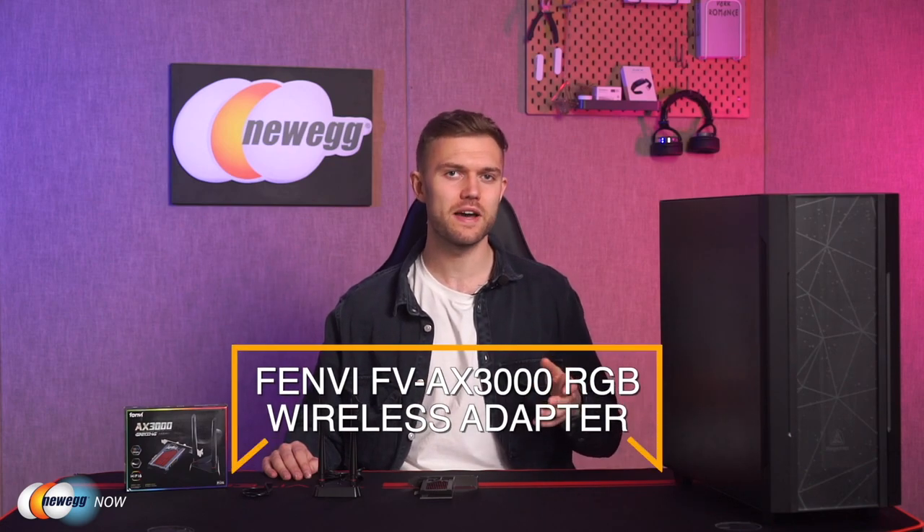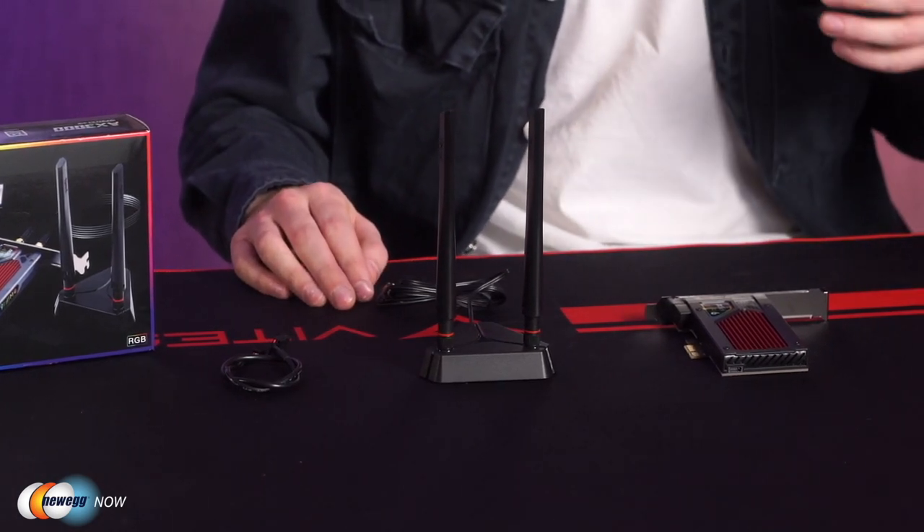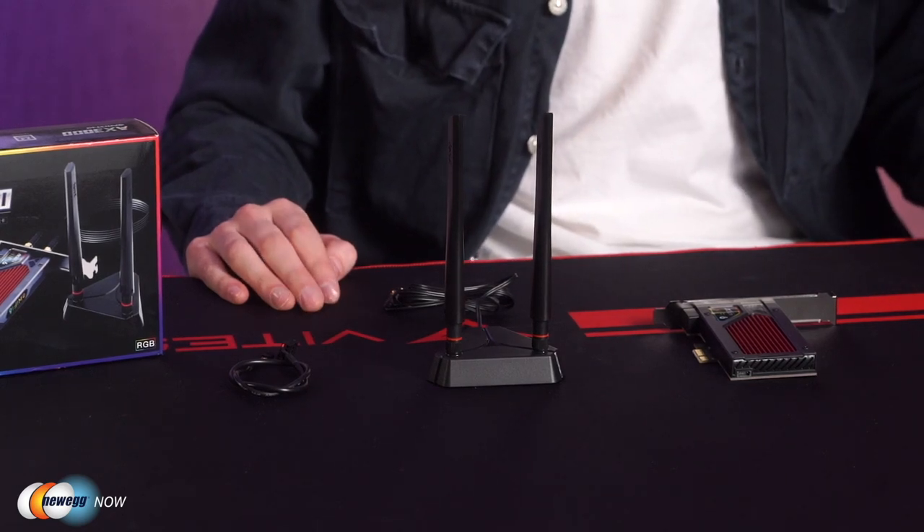Hey guys, it's Josh here with Newegg Now, where we're bringing you some of the coolest new tech products at the most affordable prices. Today we are going to be looking at the Femme FV-AX3000 RGB PCI-E wireless adapter. This is a really solid piece of kit that is going to provide you with better Wi-Fi speed and coverage in your home. This is a Wi-Fi adapter which can give you dual-band Wi-Fi connection on a PC that doesn't already have a Wi-Fi adapter. One of the first things we want to talk about is speed.